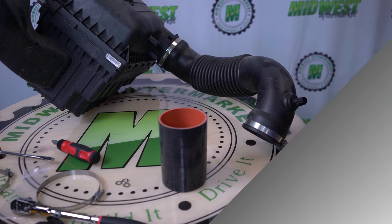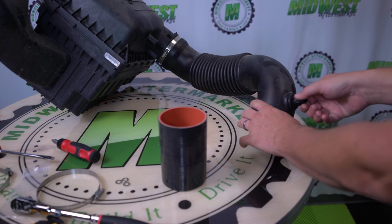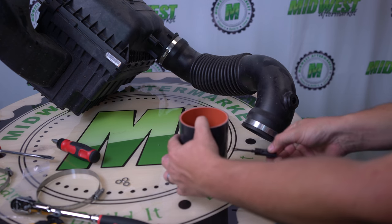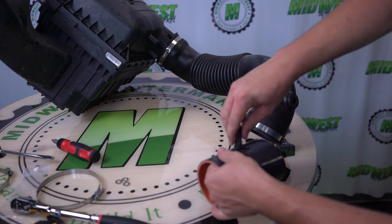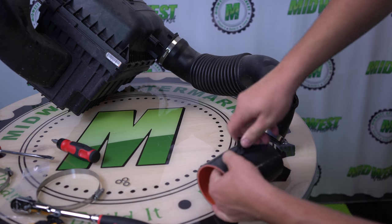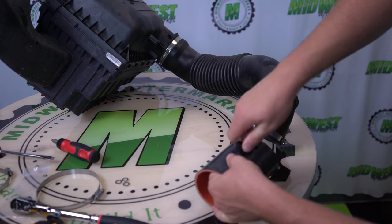Now we're going to be removing the mass airflow sensor from the old intake by twisting and pulling. Then inserting it into the new hose through that little hole that's already there. Work it into the hole.